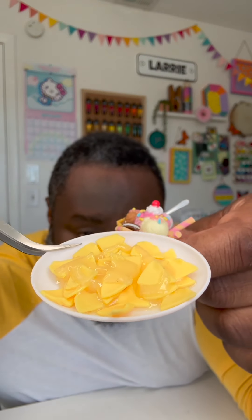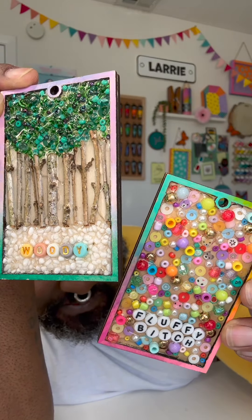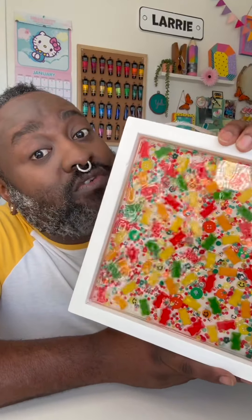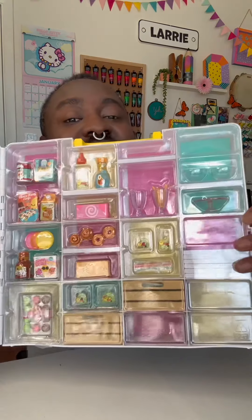I've been doing a lot of projects that feature UV resin — a lot of fun, also a learning process — but I'm also still doing projects with good old regular two-part epoxy resin. If you haven't seen this video yet, go check it out. Just look at all of these supplies!